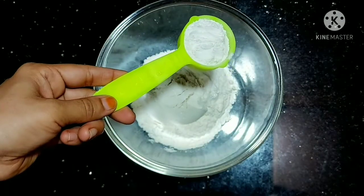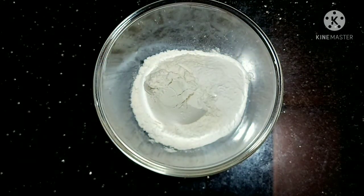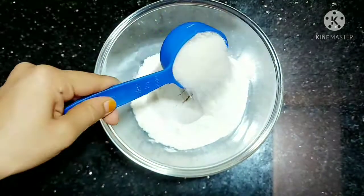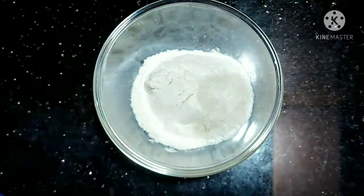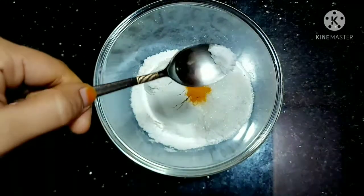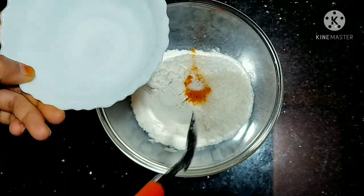Put a spoon for the spoon. I will add a spoon. Add 6 spoons of milk and add 5 cups of milk. Add 1 cup of milk and mix it.